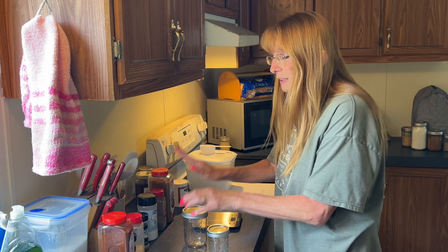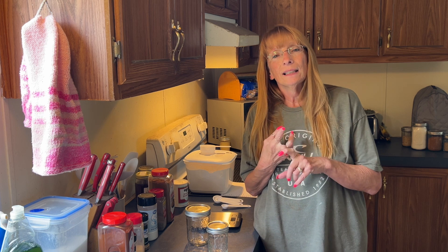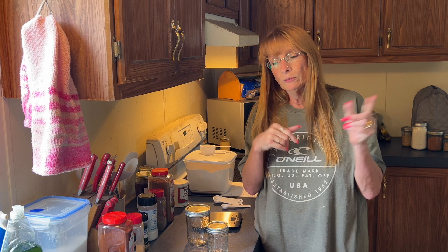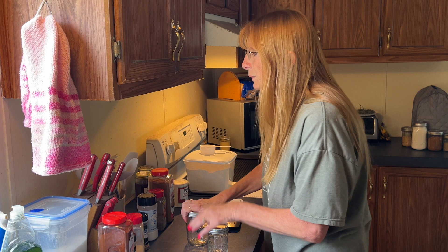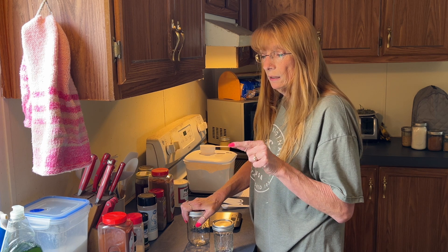Anyway, today — the last video I did ranch seasoning and copycat Jiffy cornbread mix. You can check back at my previous video if you want to see that. I may link it down below in the description, but these descriptions are going to be pretty long with me putting out all the ingredients and everything, so if I forget just look back at my channel.